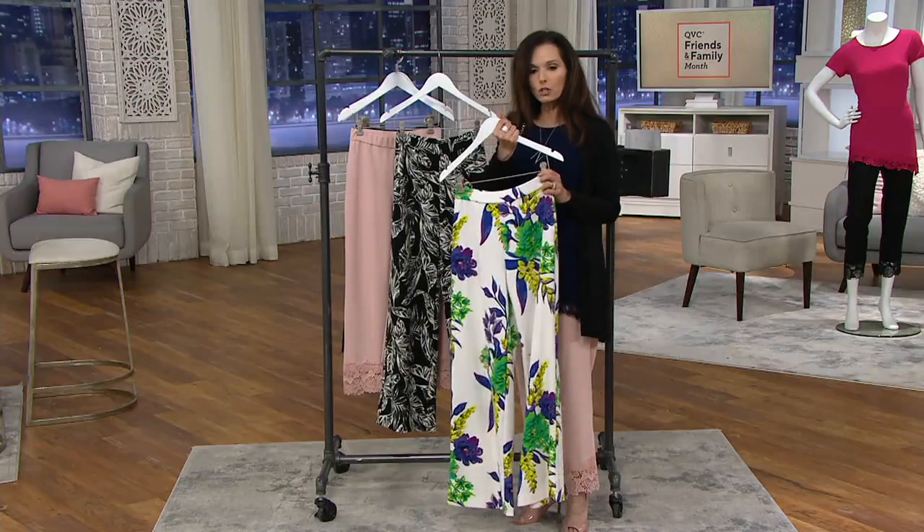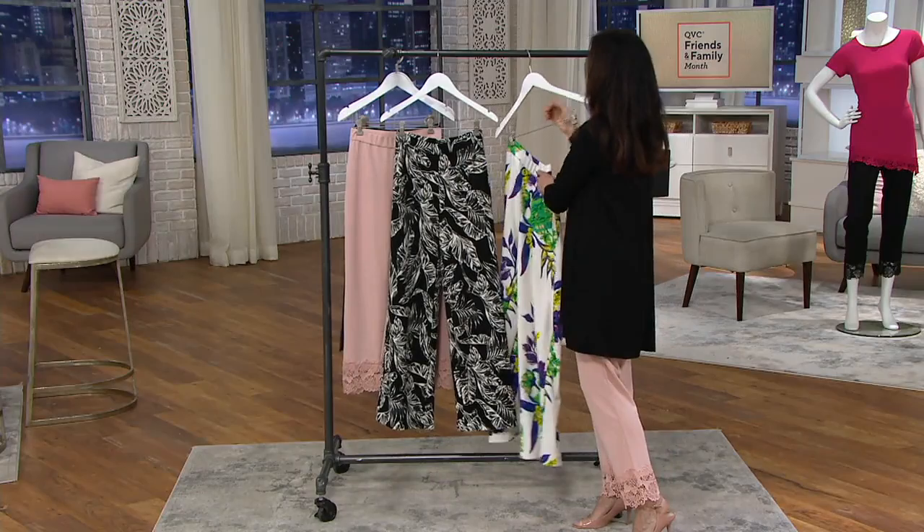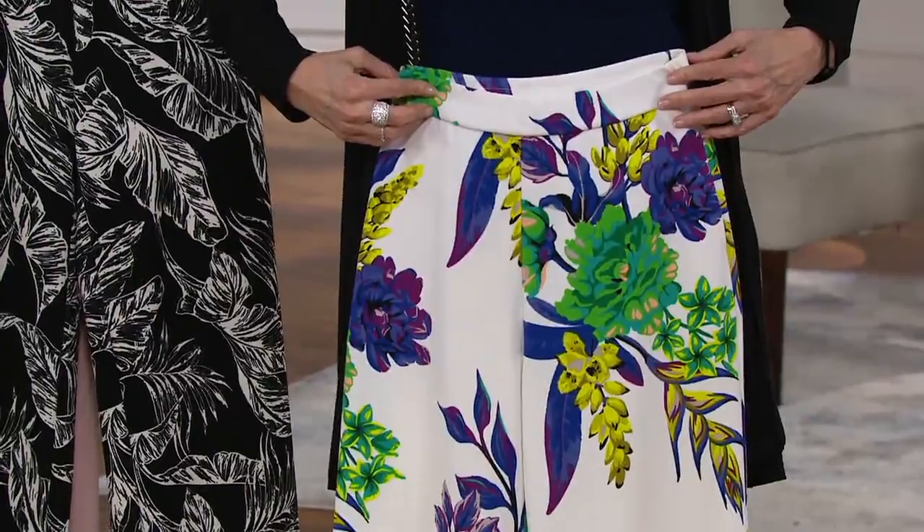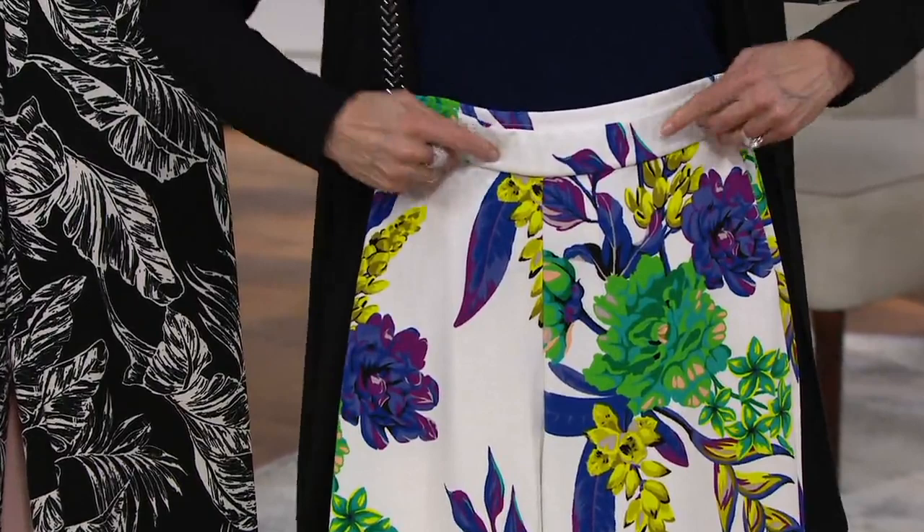These have lined pockets, a flat front, and the waistline is really nice. They're a pull-on pant — no zipper, no buttons. If you want to do a half tuck or put a tunic style over it, you certainly can.